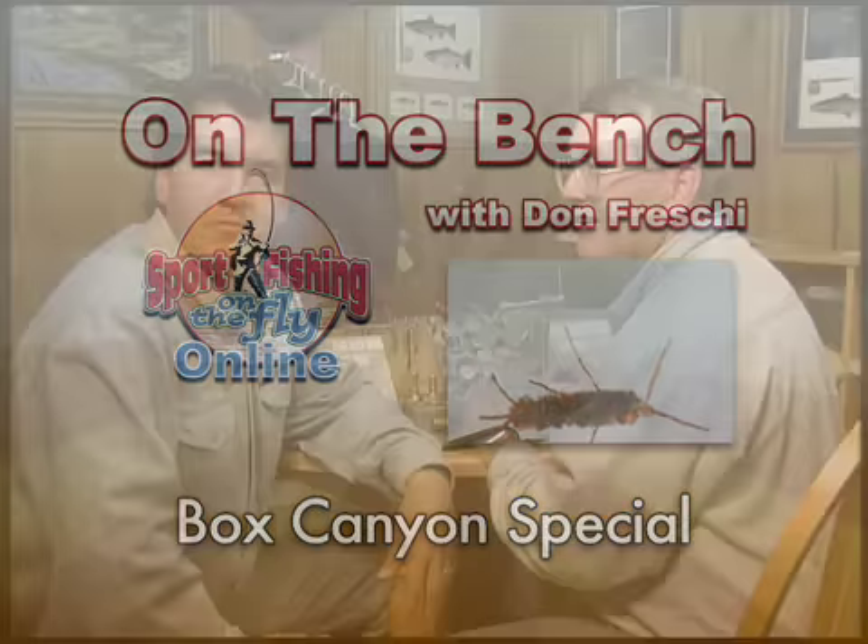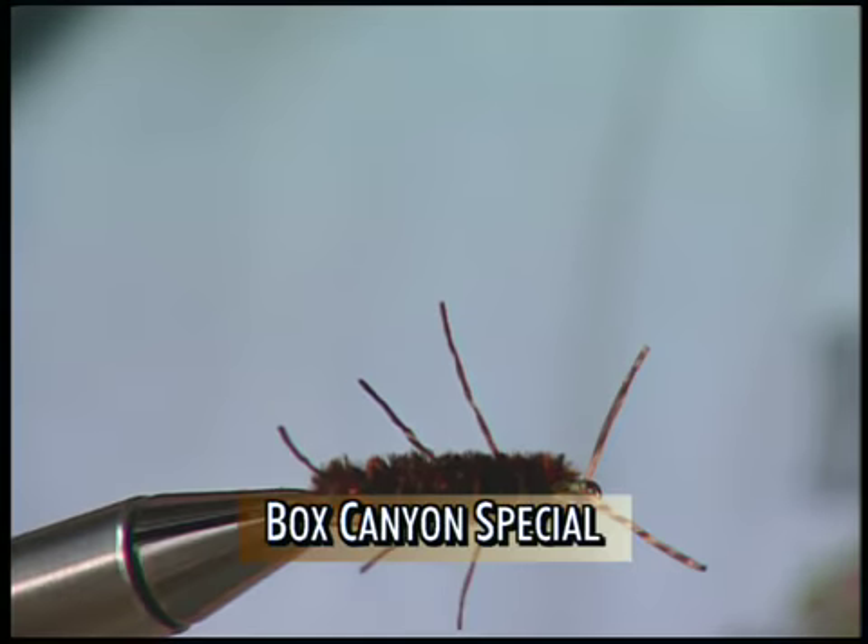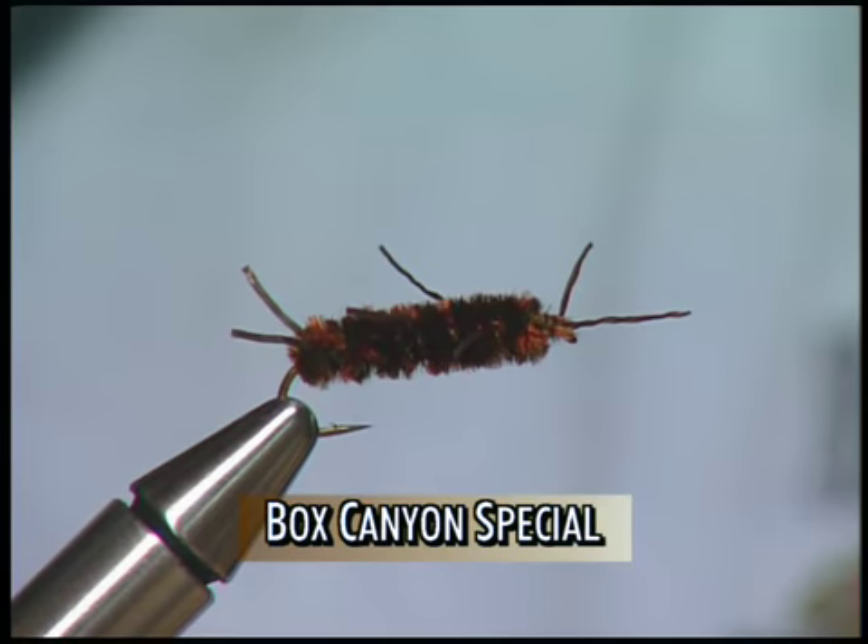Hi everybody and welcome to The Bench. I'm joined by Pat. Hi Doughfitters, that was a great fly we were on today. That was your special Box Canyon special, right? That's correct.